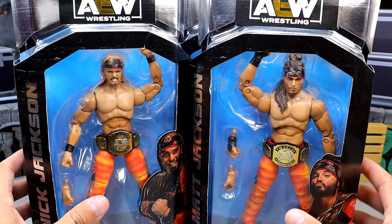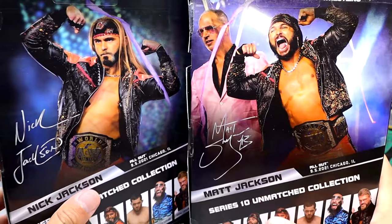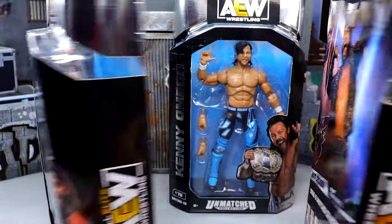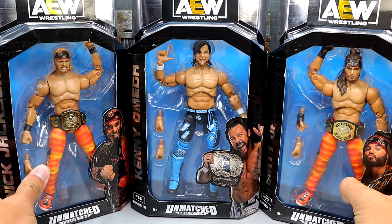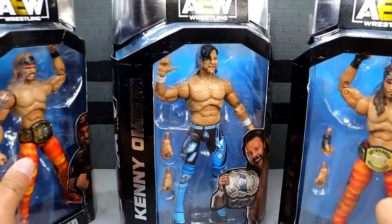That's pretty much your packaging — standard Unrivaled/Unmatched packaging. The Unmatched is in the silver, the Unrivaled is in the gold. They all look really, really good. I appreciate the AEW packaging. That would have been nice to see the jackets in there, but not bad at all. We're gonna crack all three guys out of the packaging, find out what they're all about and see if these Unmatched Series 10 figures are better than the rest of the versions we've gotten.